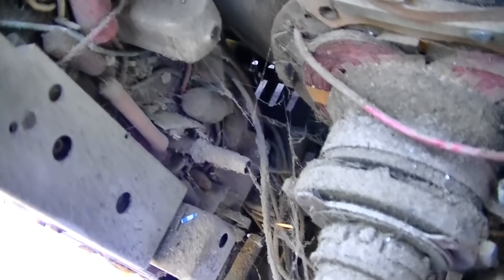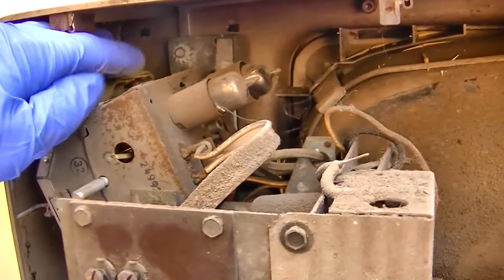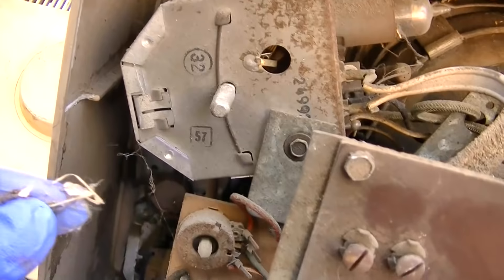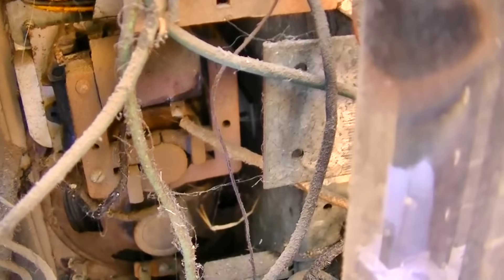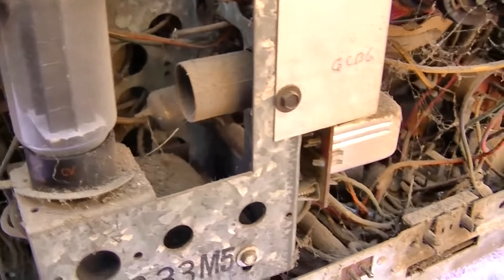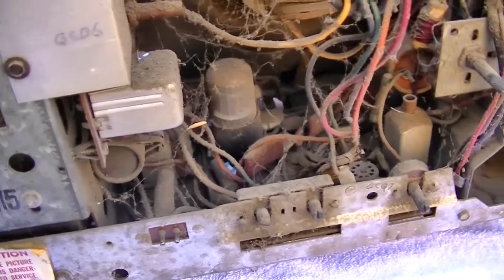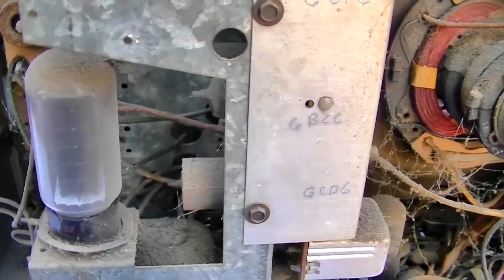This is definitely one for the clean freaks. There's a Telecron timer motor — you could set a timer to turn it off, kind of a gimmick. Somebody marked all the tube numbers on this, which is nice. They're all 6-volt tubes, and it does have a power transformer — 5U4 — for added inefficiency and heat generation.